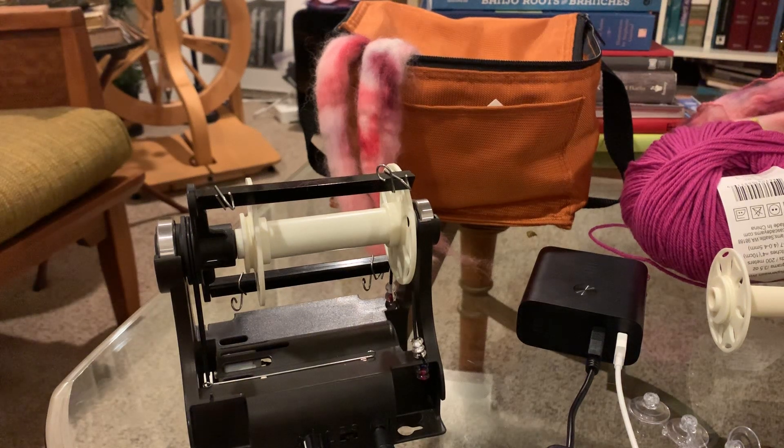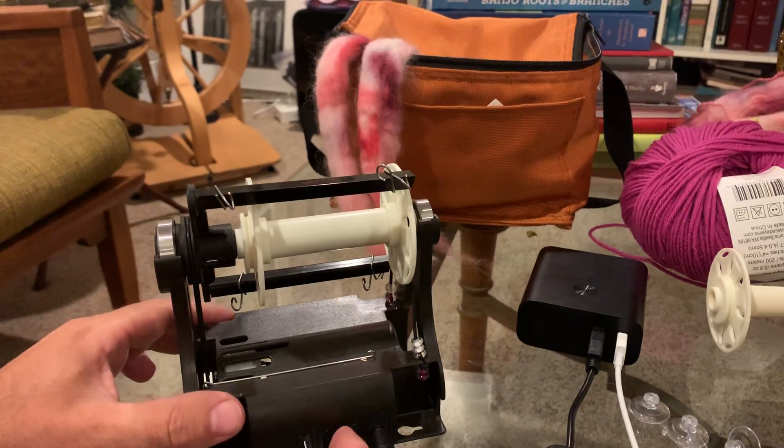Hi, this is a quick video to show you how to check for and correct a misaligned front bearing on the Electric Eel Wheel Nano. We're just gonna flip this on real quick.